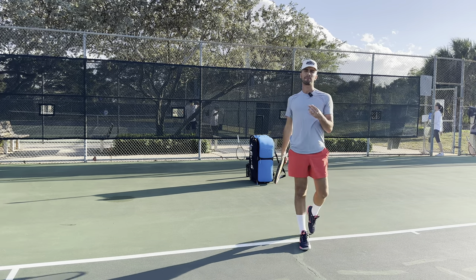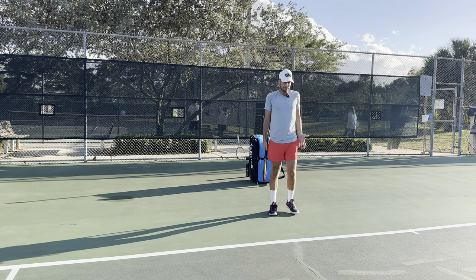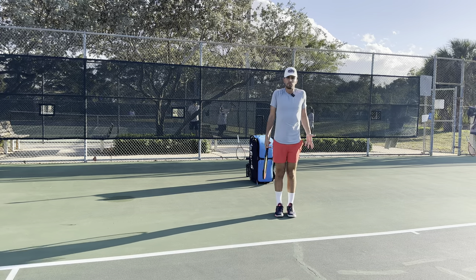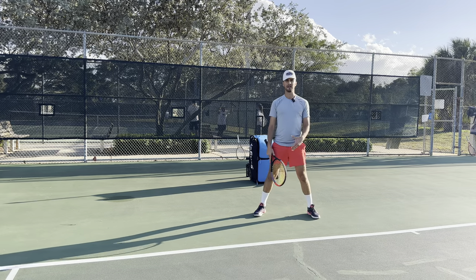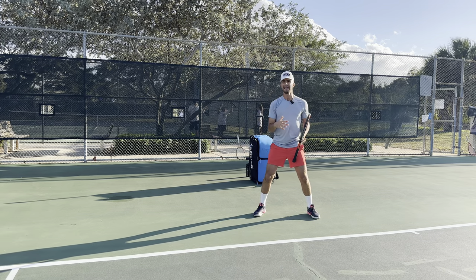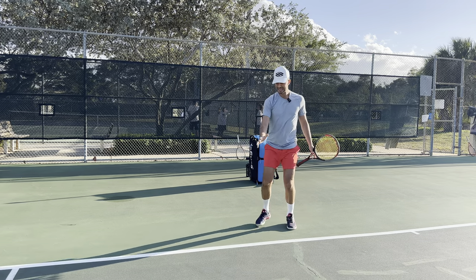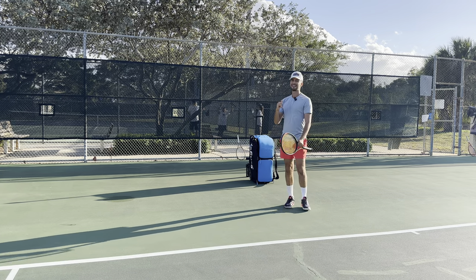How do we ensure that we can keep our body down and forward every single time? It is super easy. Instead of being straight up and super tall, all you're going to do is lower your center of gravity. By lowering my center of gravity, that's going to force me to be a little bit shorter, and now I'm going to be able to really get in my legs and have proper balance.